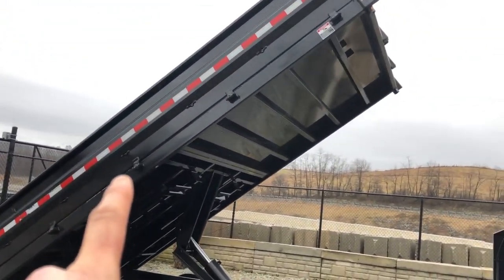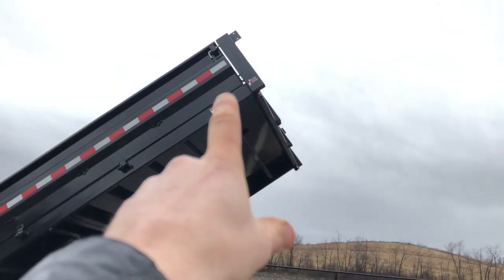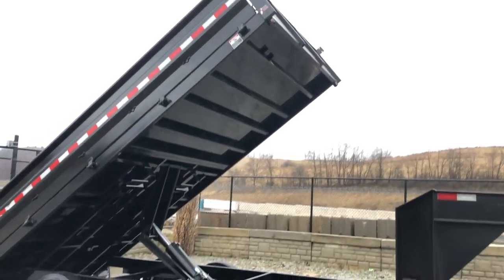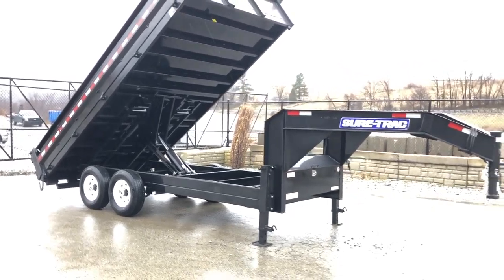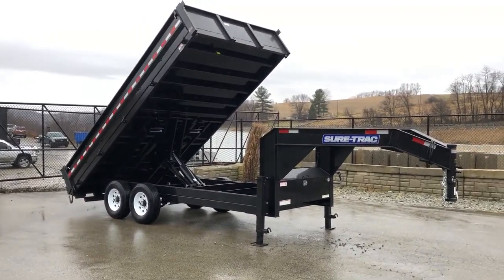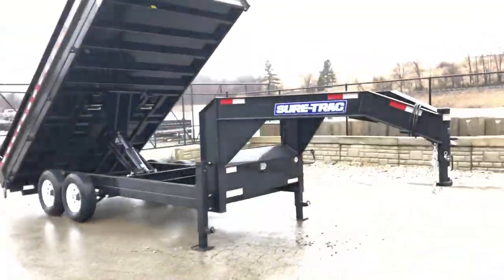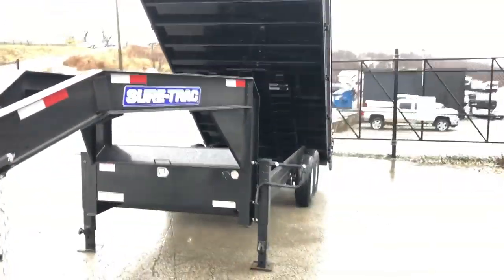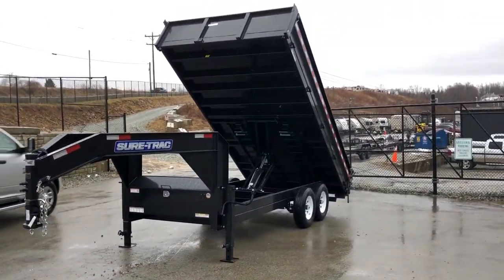The side is light enough that one person, picking it up in the middle, can generally handle it without too much problem. You can also see the gapping top to bottom — generally pretty spot on. This is equipped with a scissor hoist. On the low profiles they offer a dual ram at a cheaper price point, but on these deck overs they go straight to the scissor hoist. Currently these are not offered with a telescopic hoist — might be coming down the road, but not currently offered.